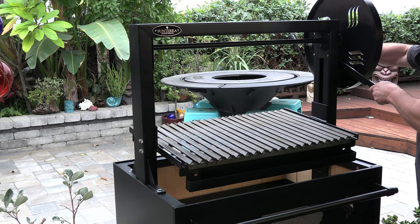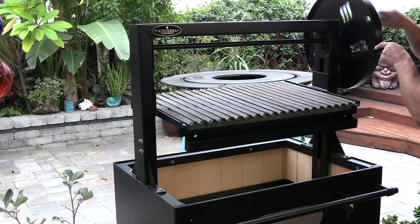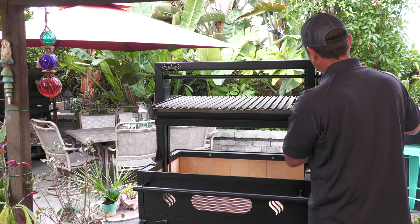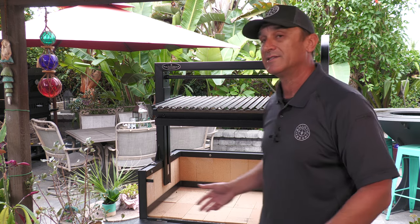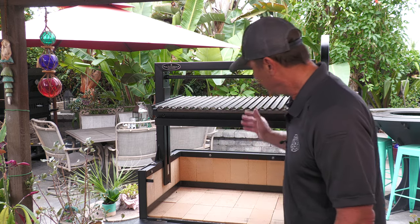First thing I'm going to do is elevate the grates just to get them out of the way. Open up the bottom door. For me personally, whether I'm lighting my big Argentine grill or my new Santa Maria grill, I like to use lump charcoal to get it going. If you want to use kindling wood that's perfectly acceptable and very effective, but for me personally it makes more sense to start off with lump. I don't want to use my cooking wood to get it going, and right off the bat I'll have a nice batch of coals so I can start my cook — it shortens the lag time. So I'm going to go ahead and add some lump charcoal to the Santa Maria.